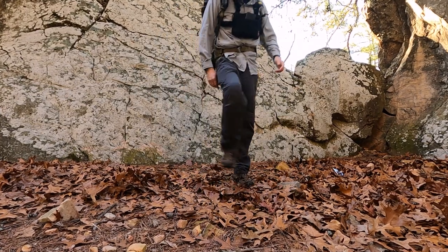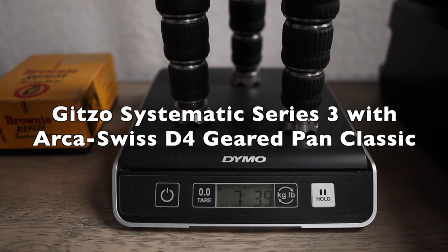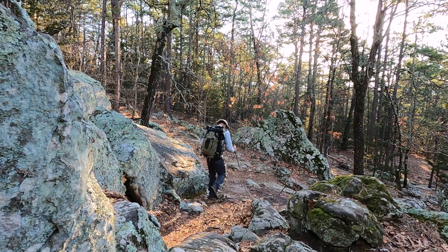As I always say when hiking, every ounce counts. Although this tripod is nowhere near as light as my travel tripod, it's a good compromise between my larger Gitzo — which weighs in at almost 8 pounds with my Arca-Swiss geared head — and my much smaller travel tripod weighing in at a mere 4 pounds. I may not be able to carry this deep in the forest, but I could certainly deal with a mile or two.